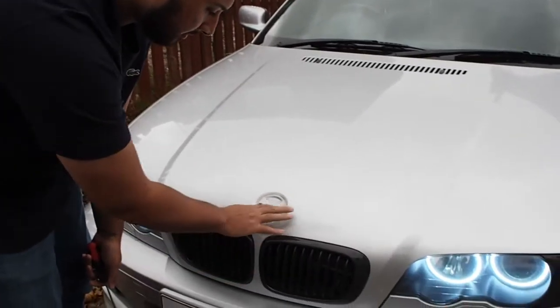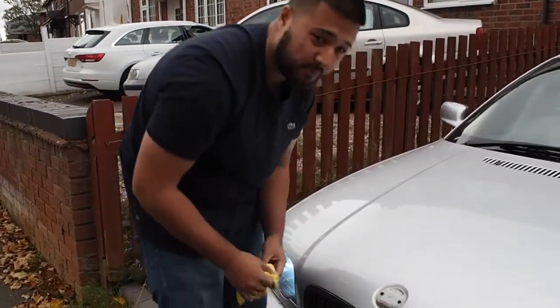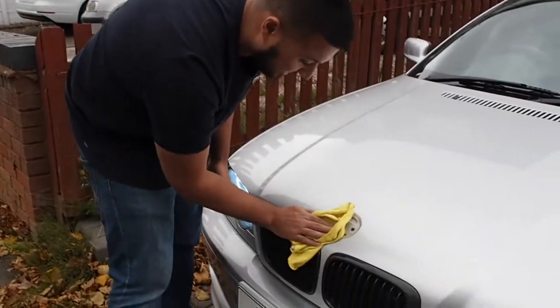My car is in a horrible state — I've just been so busy. So what I'm going to do is just give this a little clean as well, underneath the badge.